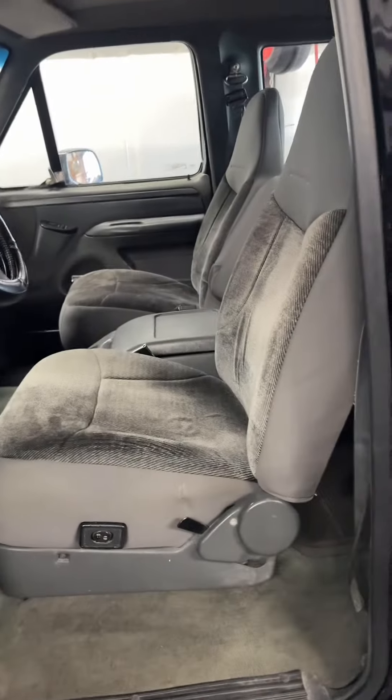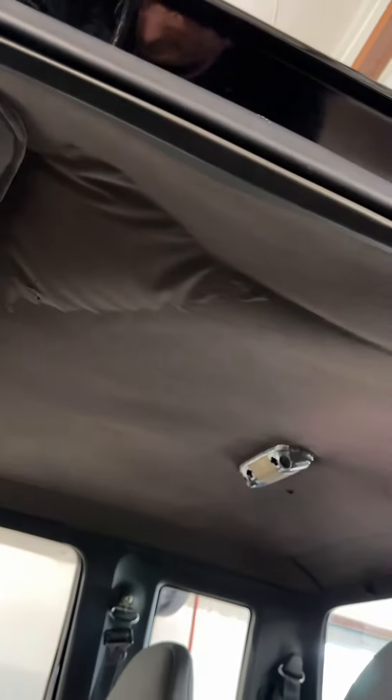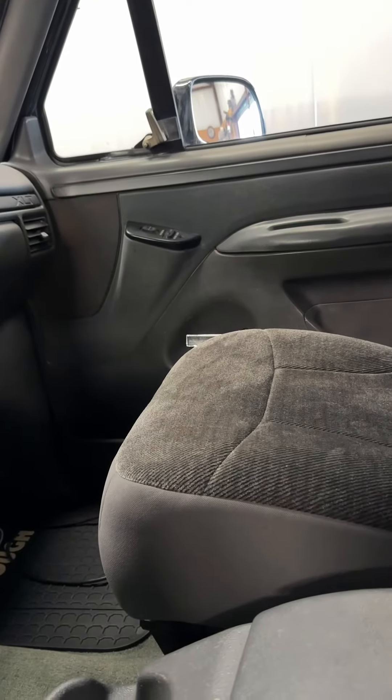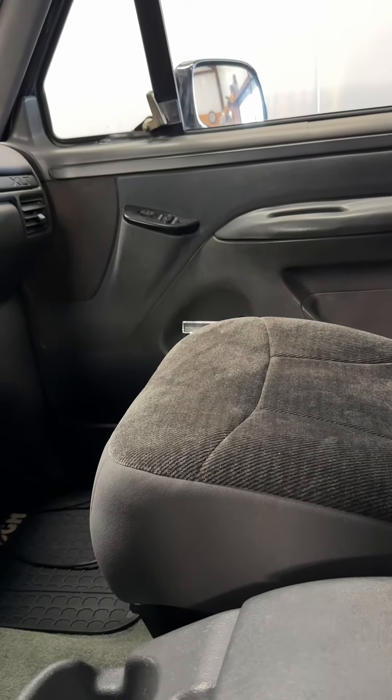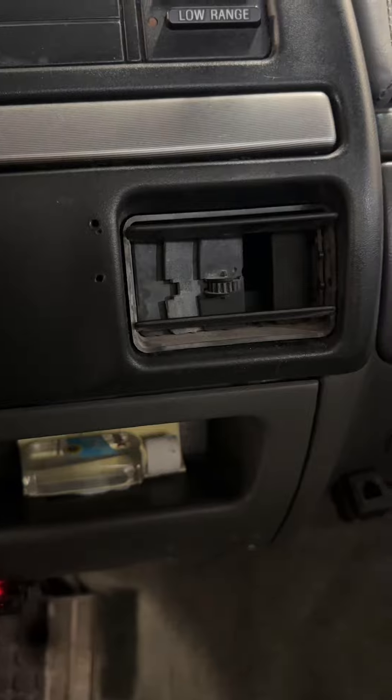Got the seats reupholstered, new carpet, the dash pad has been redone. Still need a sound system, headliner still needs to be done, the passenger side door does not open from the inside so I need to get that repair kit from CP Addicts also, and a couple broken pieces here and there.